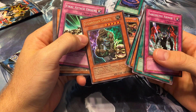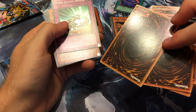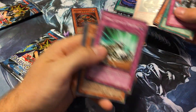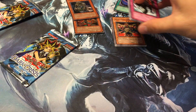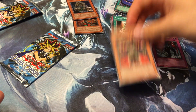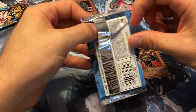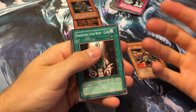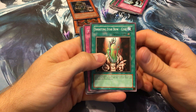It's a Guardian Grarl — I'm not really into the Guardians very much, but I guess it's not disappointing because I don't even know if I have one, and this one doesn't look like it's got those markings on the back. You know what, a Butterfly Dagger - Elma would be sweet actually. Last pack on the right side — I usually have better luck on the left side, so we'll see if that stays true.